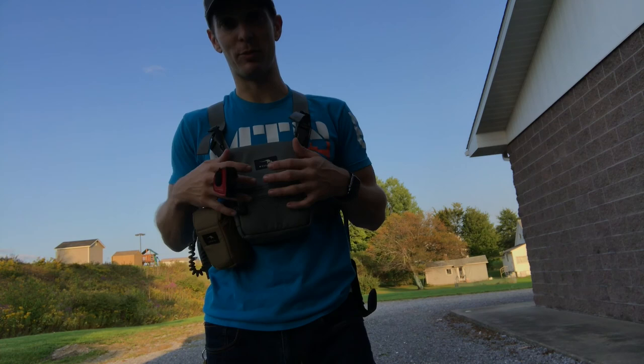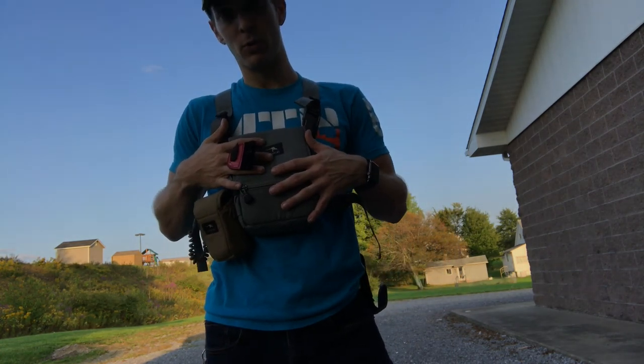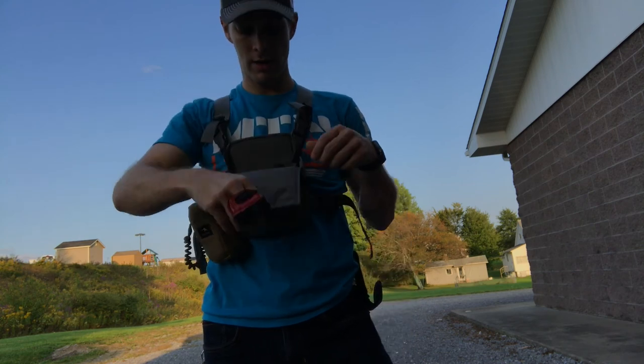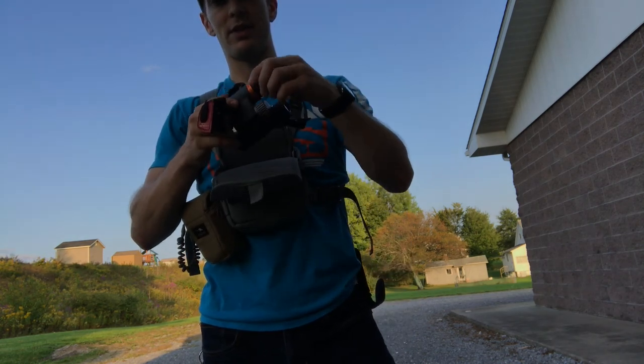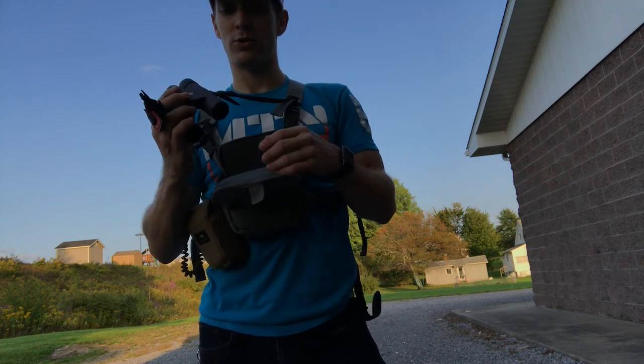So I went ahead and ordered Marsupial after watching Matt use his and kind of familiarizing myself with their bino harness and range finder pouch. I ordered myself a small, and I'm going to be running the Maven C2 binoculars. These are a 10x28, so they aren't big at all.